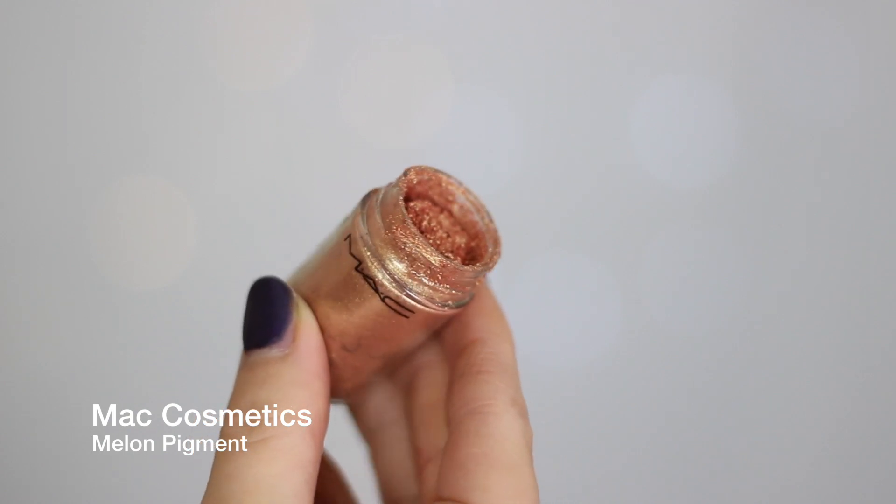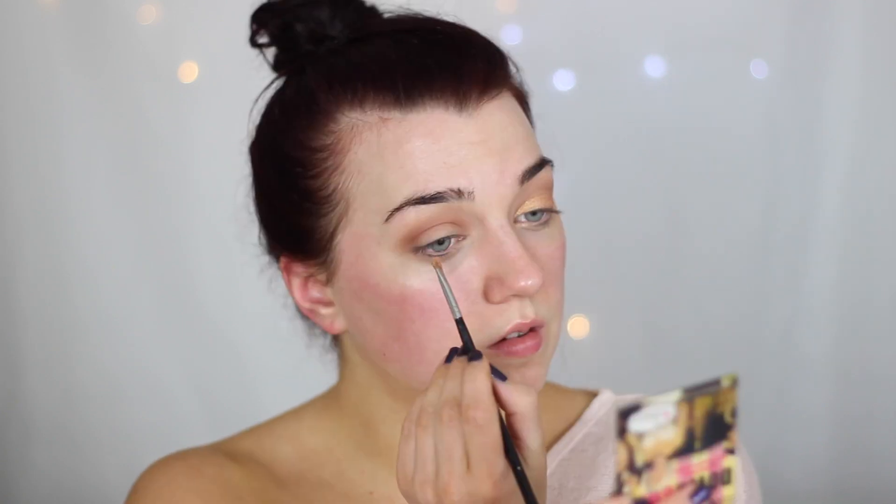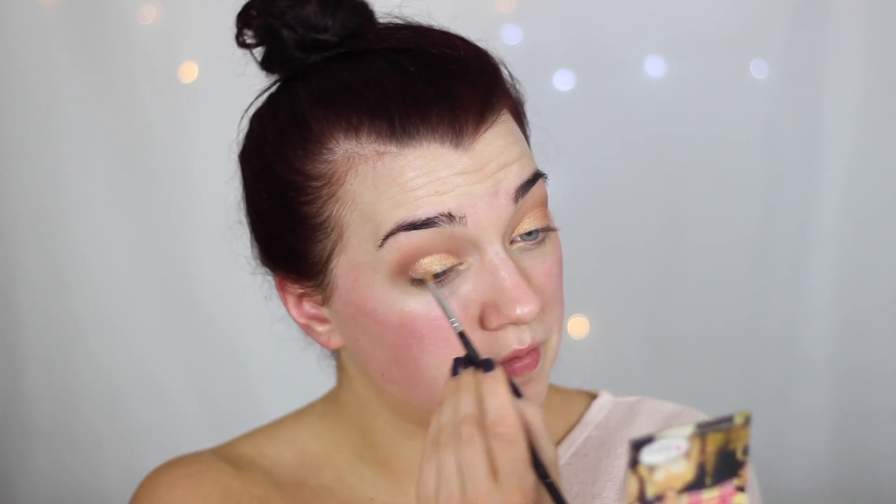Then I took some MAC Cosmetics Melon pigment — this is a gorgeous kind of pinky gold — and I just pressed this using a very small detail brush from Blank Canvas, right onto the lid. I also wet it with a little bit of MAC's Fix Plus to make it a little bit more pigmented and a little bit more glossy.